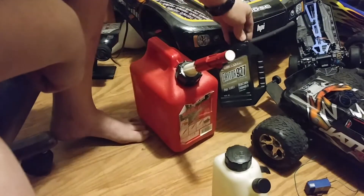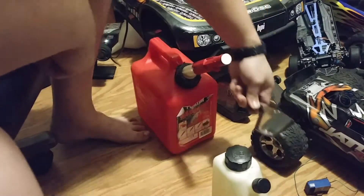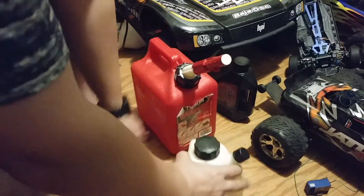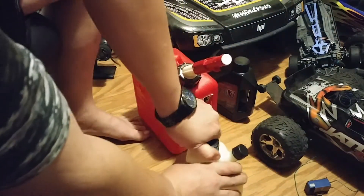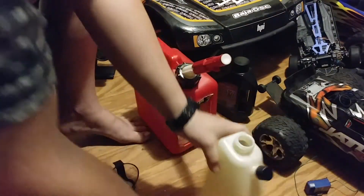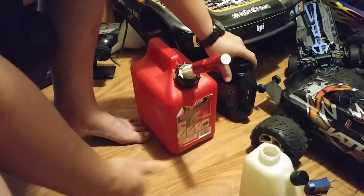Gasoline, my oil, my measuring cup, and my mix can. I open my mix can. Hopefully I don't spill any gas — it happens.